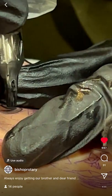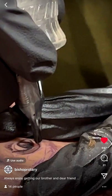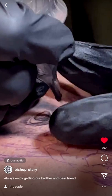What stencil product do you use, David? Just the stencil stuff. Here's a great question for both of you: what do you do when you have a client who bleeds a lot? Tell them not to drink too much the night before.